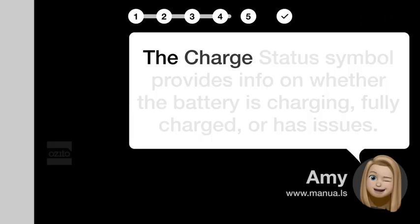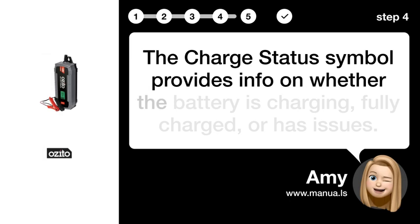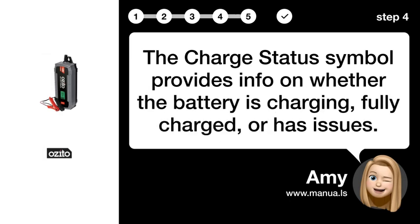Step 4: Provide charge status. The charge status symbol provides info on whether the battery is charging, fully charged, or has issues.